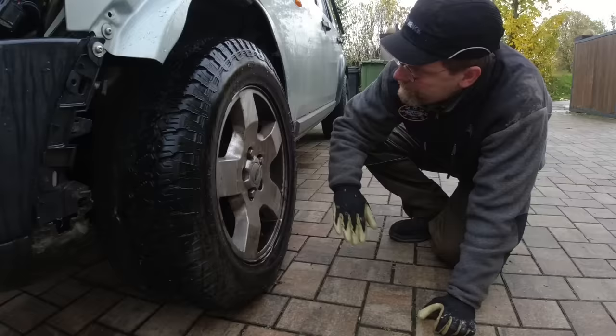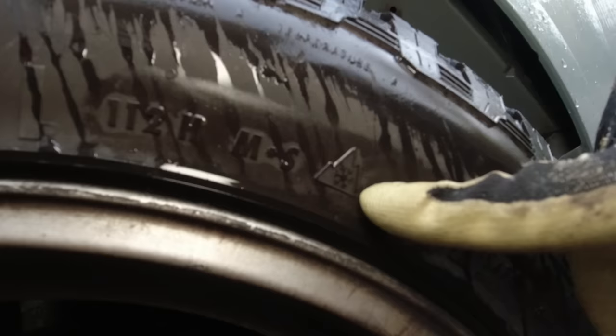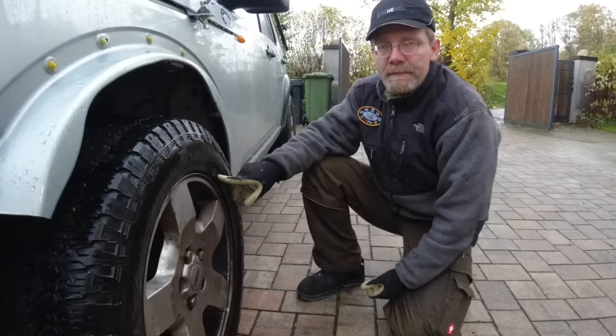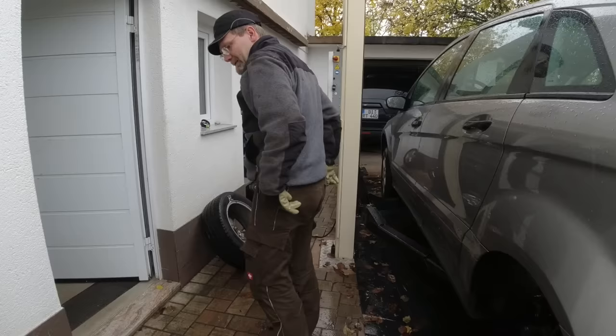For those of you who are going to comment that you can run all-terrain tires in winter — the particular ones we have are street legal here in winter because they do say M+S and have the snowflake on them, so we leave them on. But their rubber compound is also much harder, so everything I just explained applies to you too.